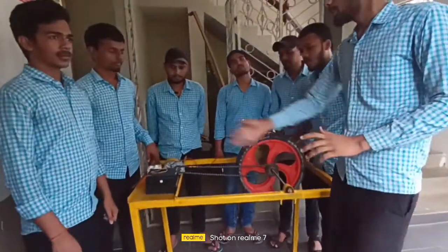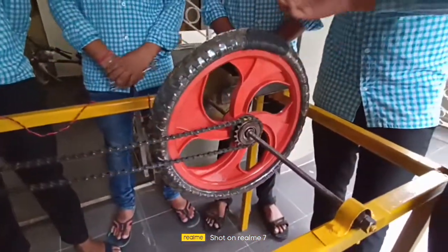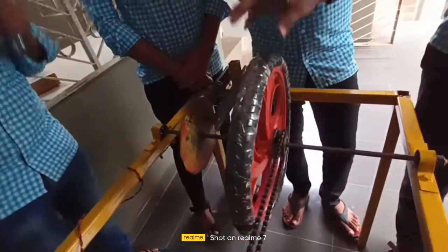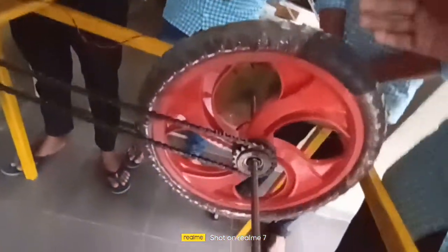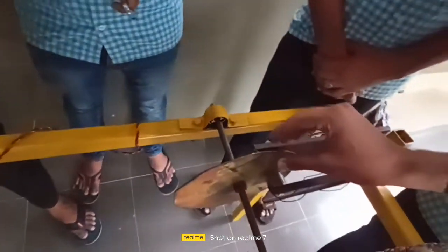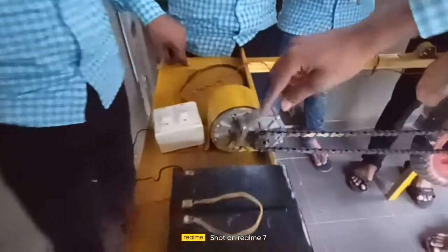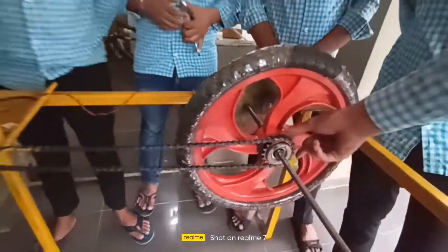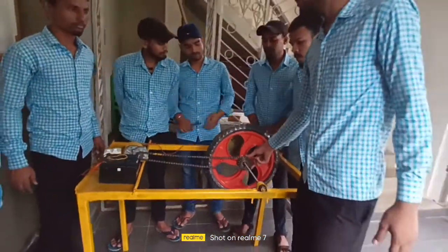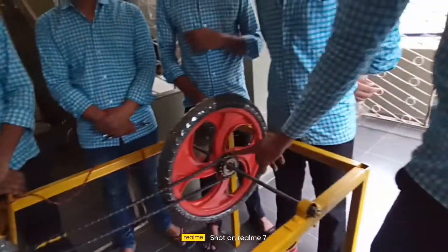After that we assembled all the parts. First we set up our shaft on the bearing so it can rotate freely, then we set up the wheel which has a 600mm diameter, and in this wheel we fitted a large sprocket. We chose a large sprocket because we need a large speed ratio — if this large sprocket rotates two times, the smaller one will rotate only one time.